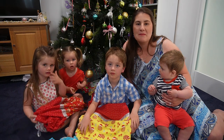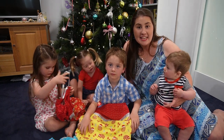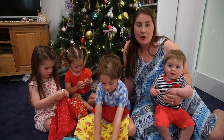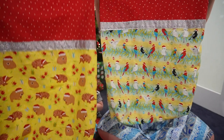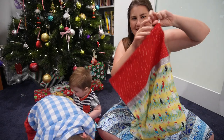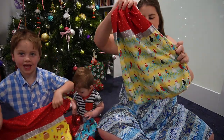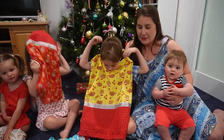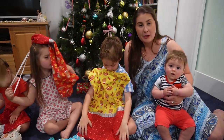Hi crafty people and Merry Christmas! Today I'm sharing with you how I made these Christmas sacks that I made for each member of our family. They have two different types of fabric and a decorative ribbon to divide those two fabrics, along with a drawstring so that you can put your presents securely so they don't fall out. Each of us has a different Australian animal fabric picked out.